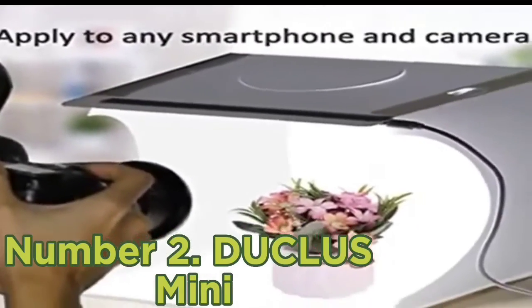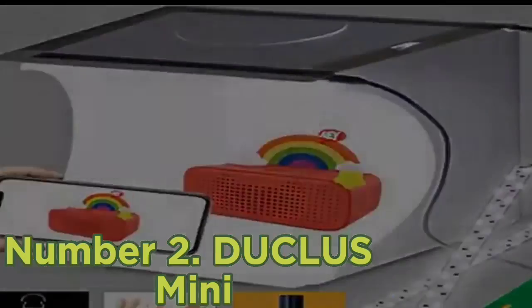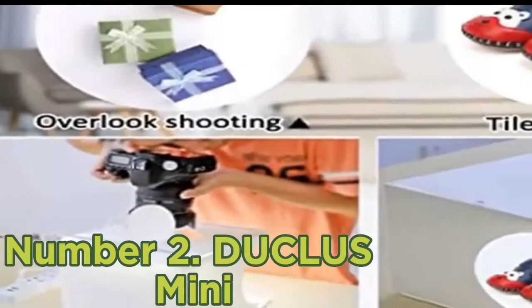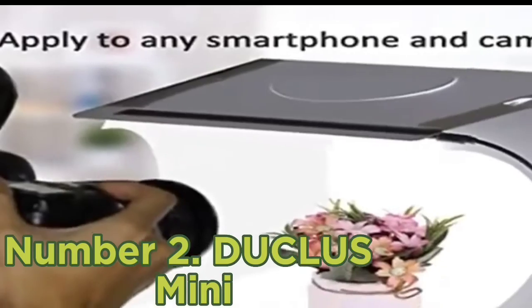Number two: Ducl Us Mini. The Ducl Us Mini photo studio light box could be a great starting point for beginners just learning about light direction and shadows. It's a fantastic budget option and, although quite small, you can use it on a variety of items including toys, gadgets, and jewelry. The box sets up in seconds and has a fully foldable, highly portable design.